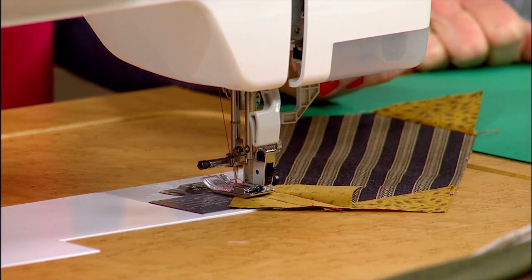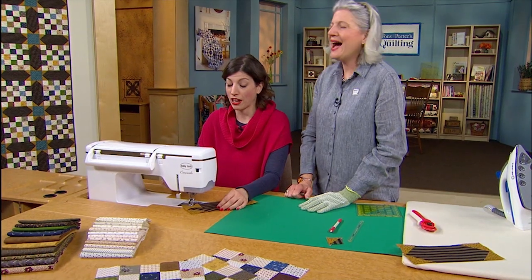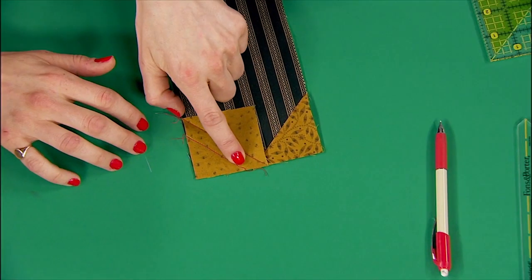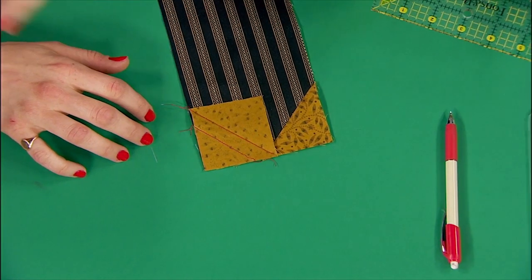I'm starting to wonder if I need cheaters. I mean, I'm not quite that long in the tooth, but sometimes. So I got kind of weird right there, but it's okay, because we're going to trim this down.